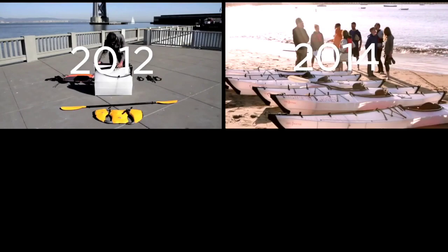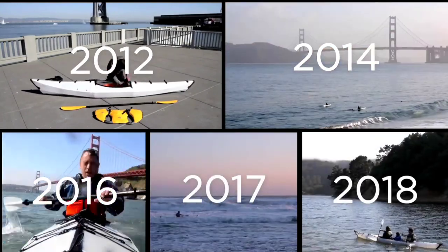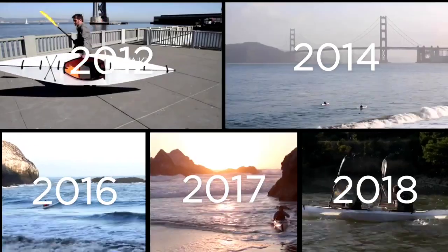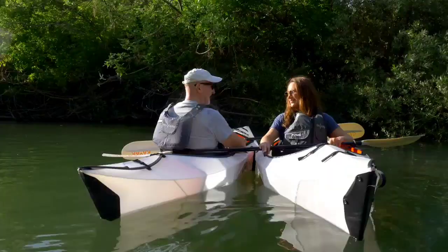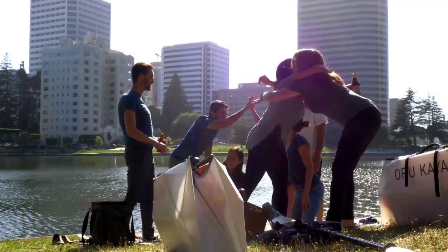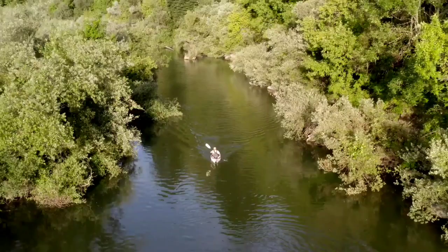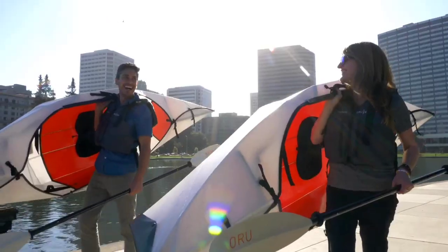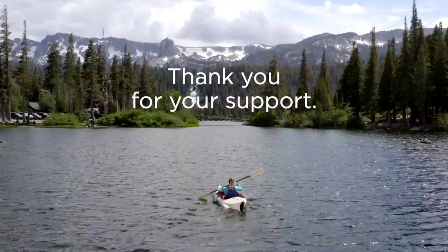We're launching here on Kickstarter, where our community has supported us through five campaigns over the last seven years. We hope The Inlet will kindle your sense of adventure and knock your socks off — whether it's in your backyard or in the middle of nowhere. We'll help you find your happy place and make it smooth, simple, and beautiful once you're there.